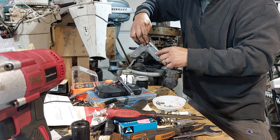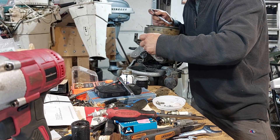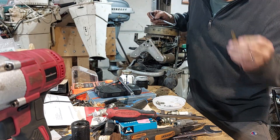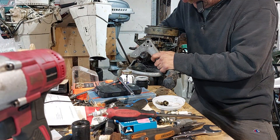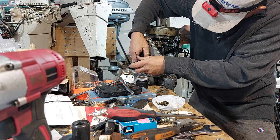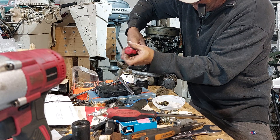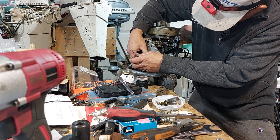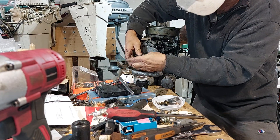Then you've got to take your gland nut off so that the carb silencer box can fit across. Your long one goes on the top - remember that. Then there's one more screw at the bottom. Take the low speed knob off so you can fit your screwdriver in and take that out.